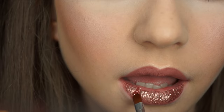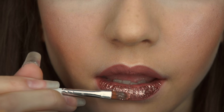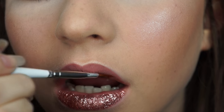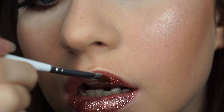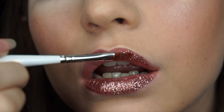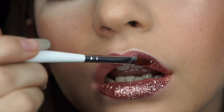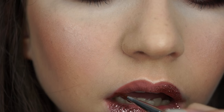What I'm doing here is really really easy. I'm just applying the glue in sections so that it doesn't dry too quickly, and then just patting on that glitter. I'm patting and not swiping, because swiping will disturb the lip liner underneath and also means you won't get as thick a coat of the glitter.